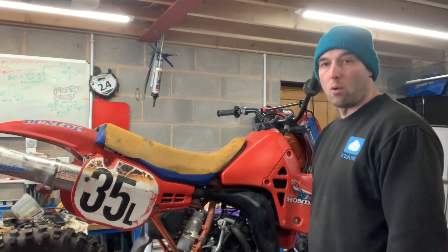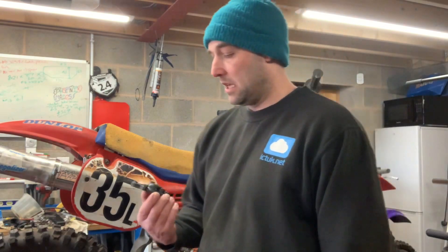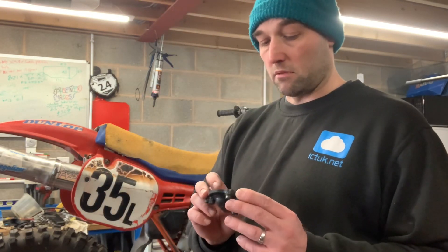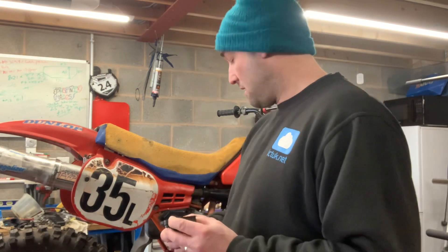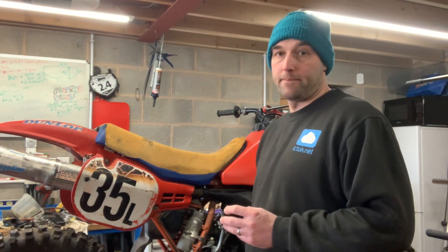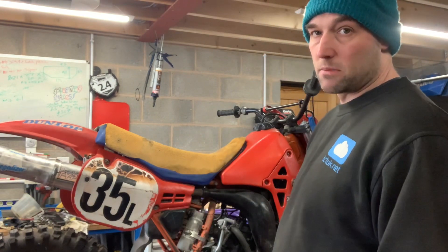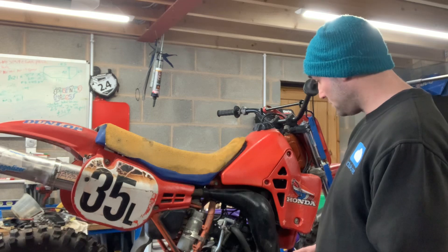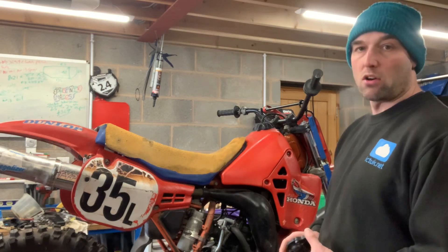So I thought I'd take the water pump cover off — that was bolted on — and when I took it off I thought it's not actually so bad in there. But then I noticed there's no water pump impeller. The water pump impeller is missing, and if there's anything else missing inside there I'm not entirely sure.